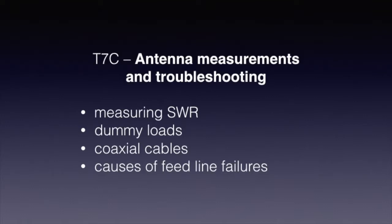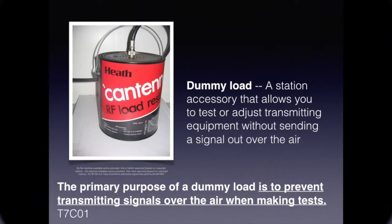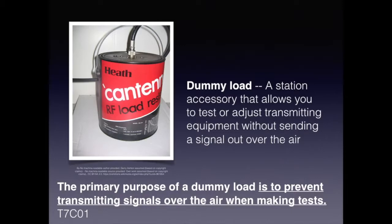Subjects include measuring standing wave ratios, using dummy loads, coaxial cables, and the causes of feed line failures. A dummy load is a station accessory that allows you to test or align your transmitter without actually transmitting or sending a signal out over the air. Often dummy loads are simply a resistor suspended in a solution of mineral oil, such as in this type of can. For the exam, know that the purpose of a dummy load is to prevent transmitting signals over the air when making tests.